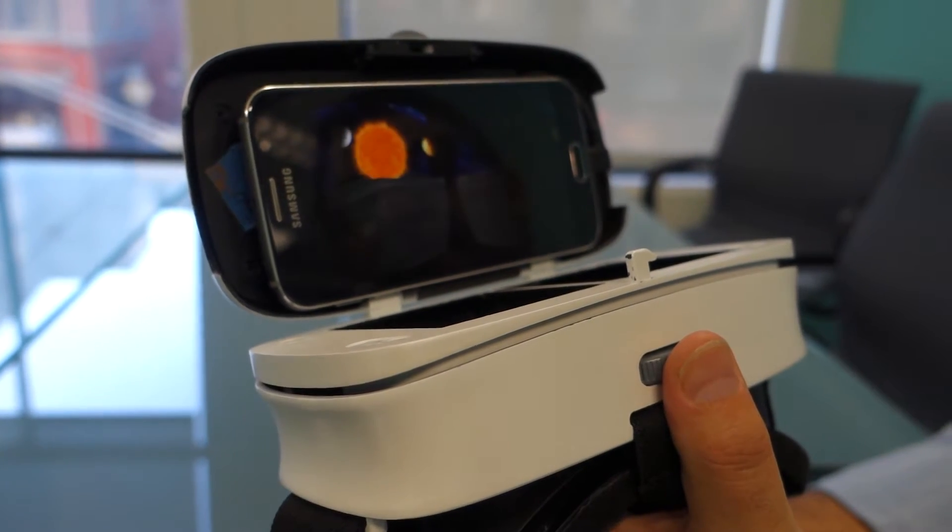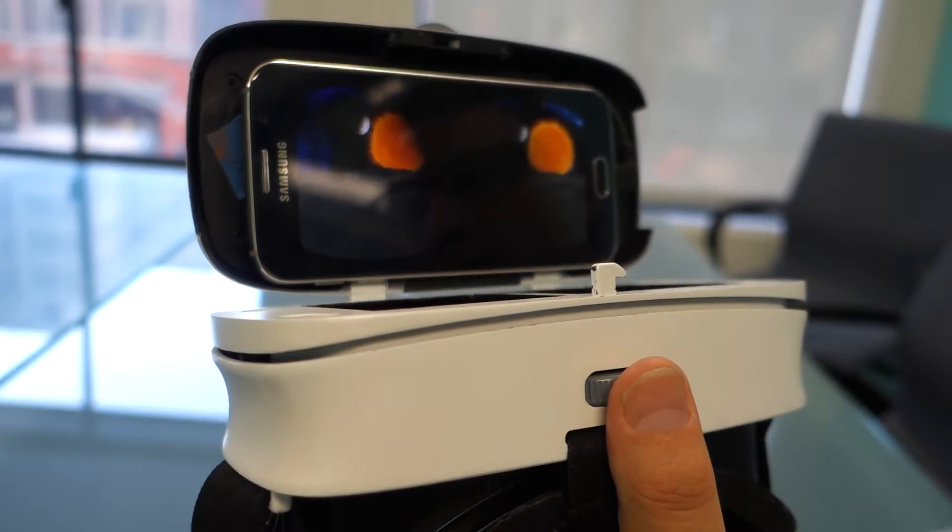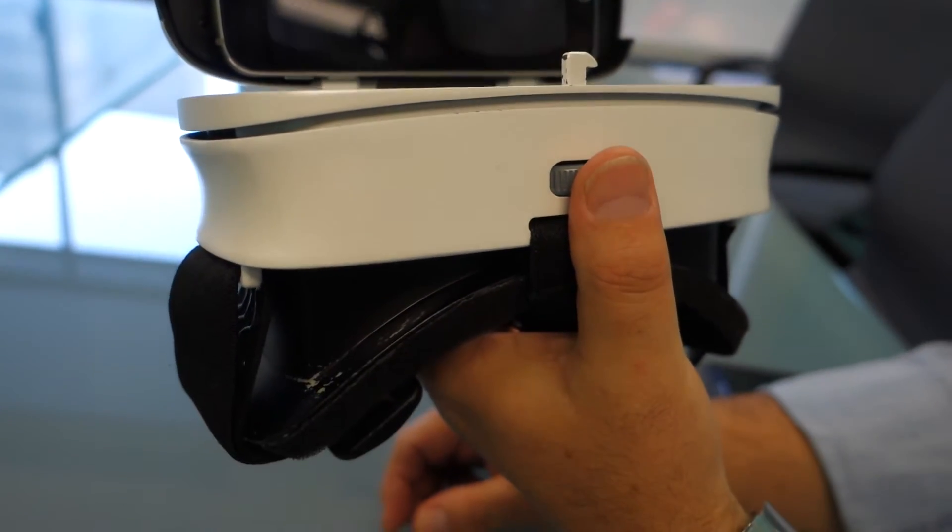Thank you for Maximum PC here at GDC 2016. I'm here speaking with Mark from U-Sense. Mark, can you tell us what we're looking at here? So today we're going to show you a little bit of demo on our technology, which is focused towards hand tracking for AR and VR.